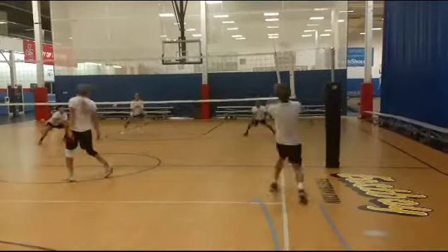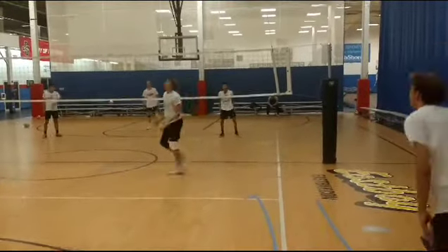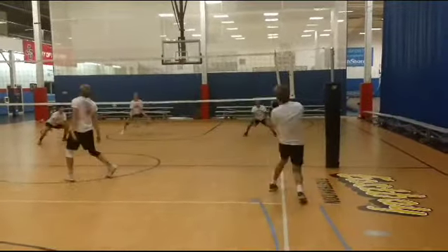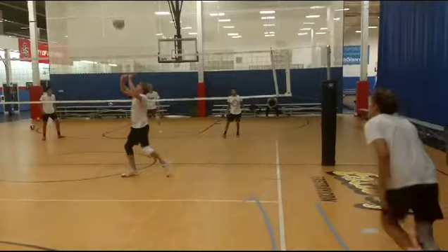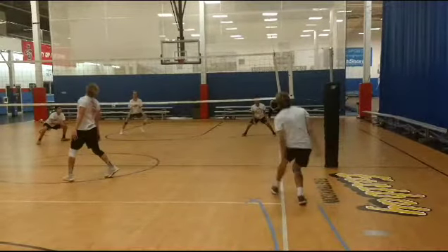Peter's up next. Pretty good hit. Feet are outside the court, which is good — one's outside the court coming down the runway, one's outside, one's inside. That's good.